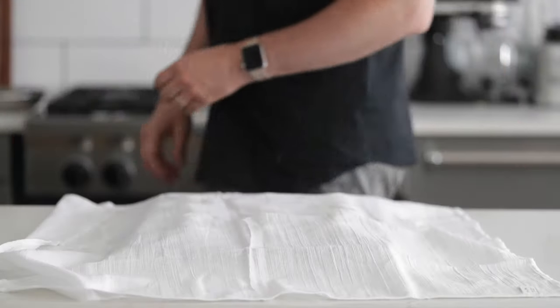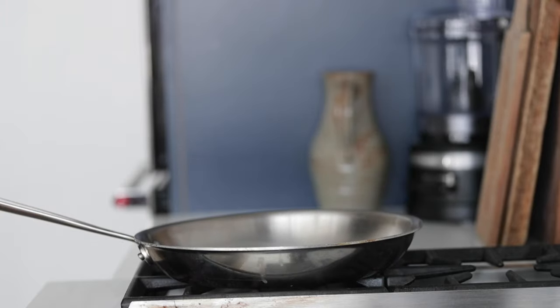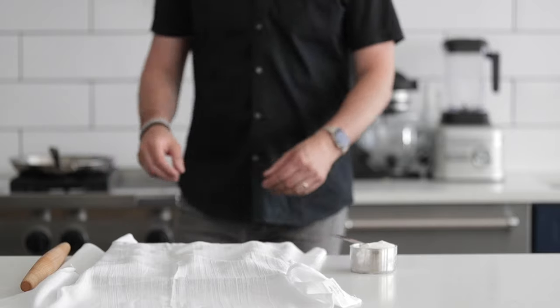Now we want to start heating up our saute pan. If you have a non-stick pan or a crepe pan, this is perfect, but if you don't, do not worry — you can use a regular 10 or 12-inch saute pan. Put it on the heat over medium heat, get it to temperature, and then go back over to roll out the dough.